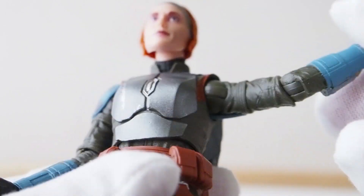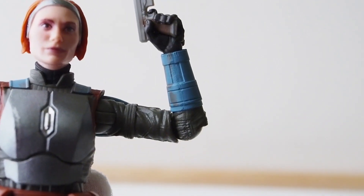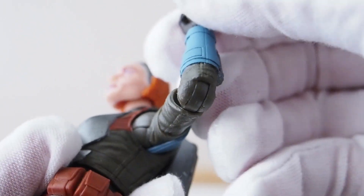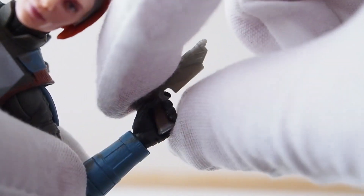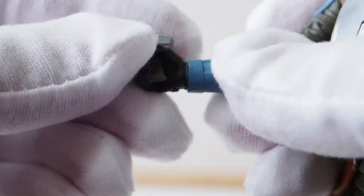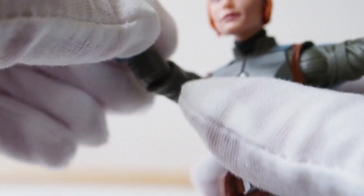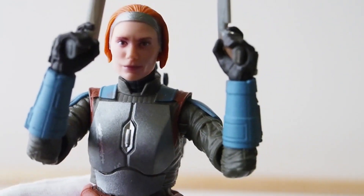Ball hinge joints on the shoulders, and a single-jointed elbow can give you a little past 90 degrees, which is nice. There's a hinge joint around the wrist that goes top and bottom — it rotates like that. The other arm is exactly the same, allowing her to go up and down.